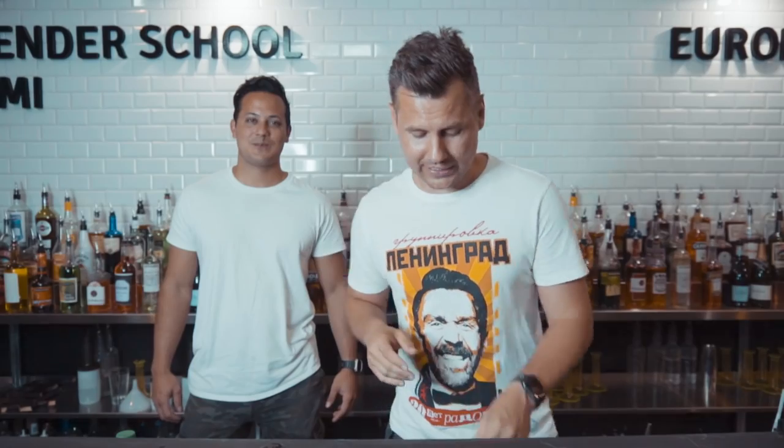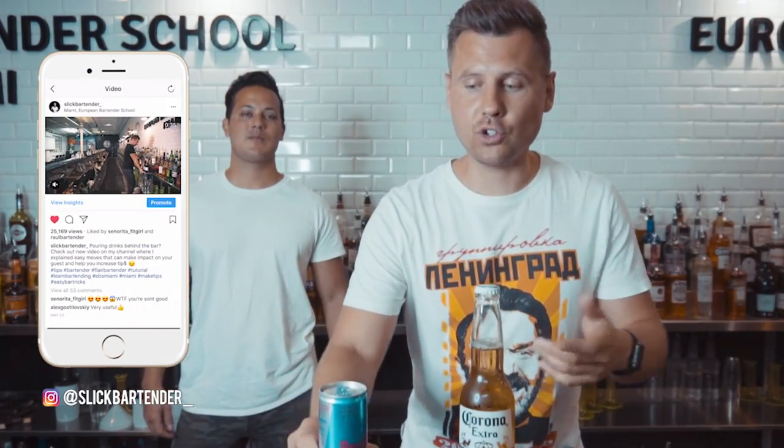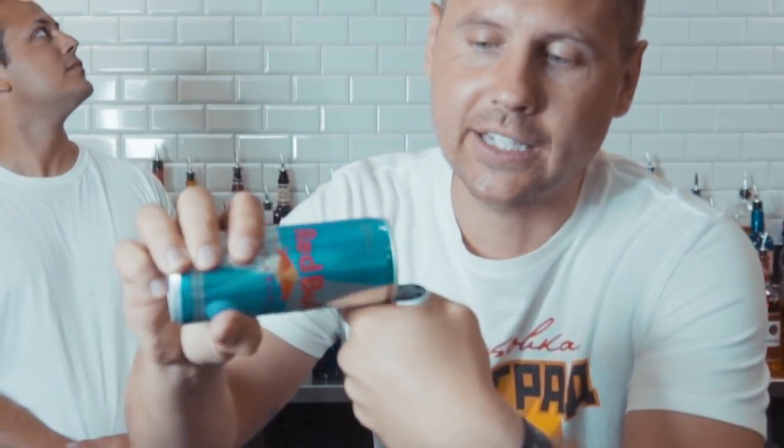We're going to show you a few original tricks on how to open a beer bottle. You need to learn this simple technique — you can open with anything. Hold the bottle really close to the cap, and on the side of your hand place, for example, a can shaker. We'll show you a few different objects so you can see how you should be holding it.